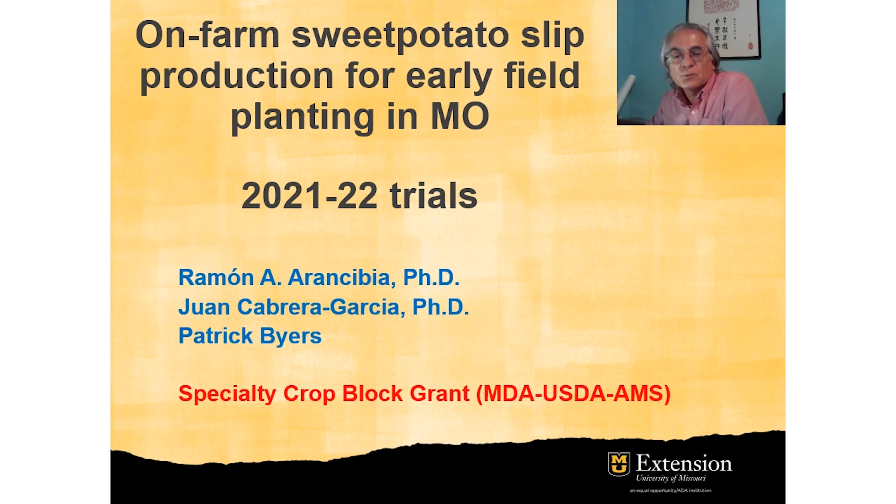The studies were conducted in collaboration with Juan Cabrera Garcia, Patrick Bayer, and three growers in Oregon County, Greene County, and Henry County.